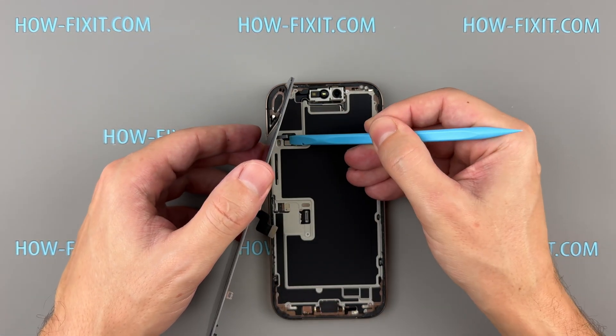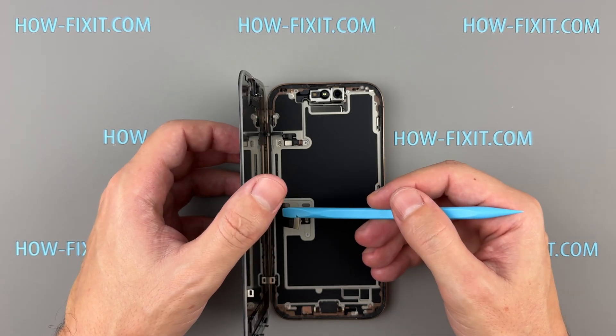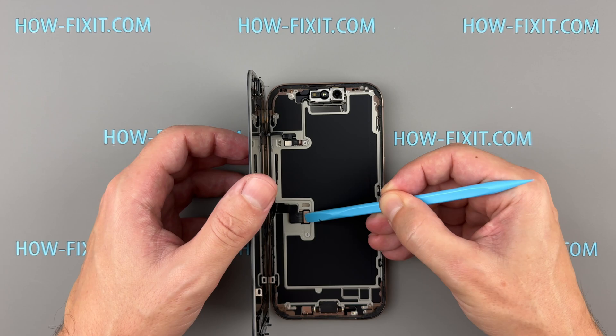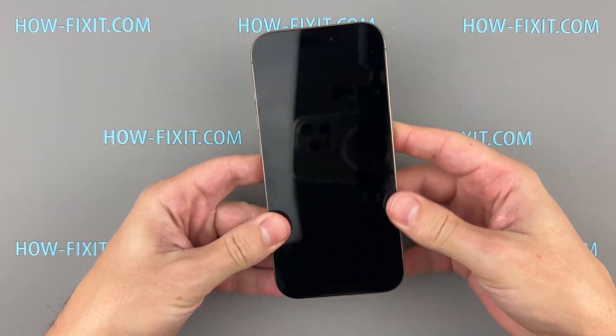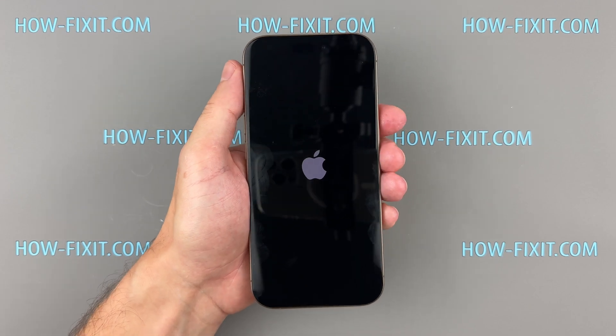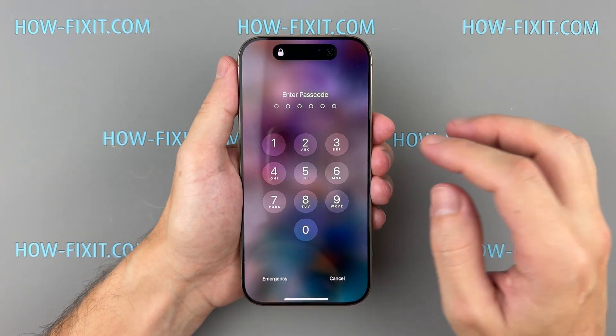Put the metal bracket back on and tighten the screw. Reconnect the display cables to the main board and power on the phone to make sure the new screen works. Once the screen is up and running, use Repair Assistant to calibrate it so everything functions properly.